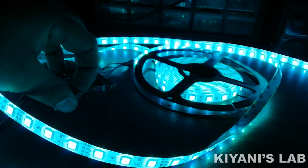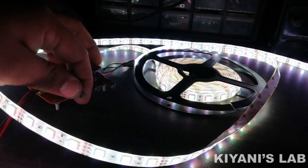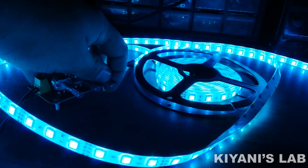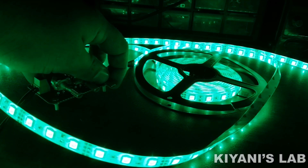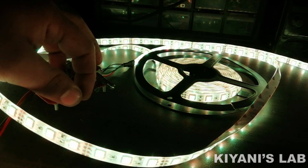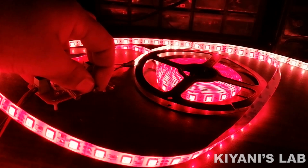Hi friends, in this video I'm gonna make an RGB LED controller. This is the simplest RGB LED controller. This controller consists of three transistors, three resistors, and three potentiometers. This controller is for common cathode type RGB LED.